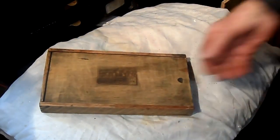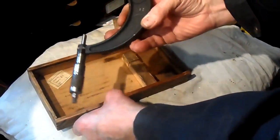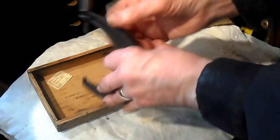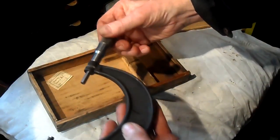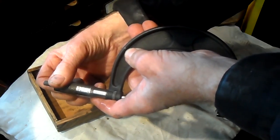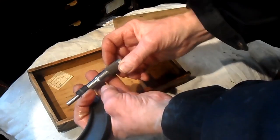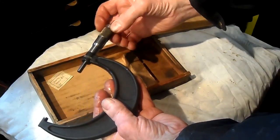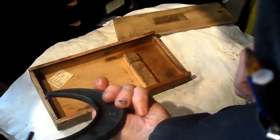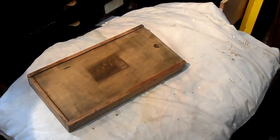Now I got this given to me. It's a Moore and Wright box, 75mm to 100mm. It's Brown and Sharp, but it's in a Moore and Wright box. Very nice — it's a nice gift. Thank you, Charles.